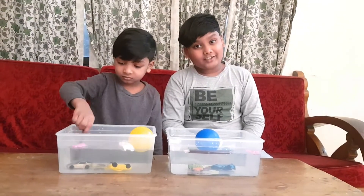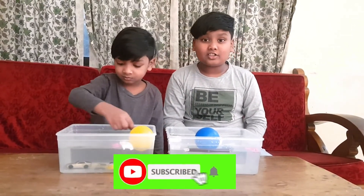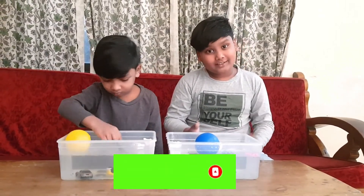If you like this video, don't forget to like, share, subscribe. Also look at our YouTube channel playlist to look at some more experimental videos. Bye!